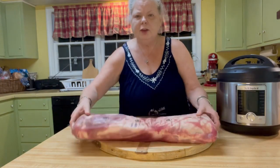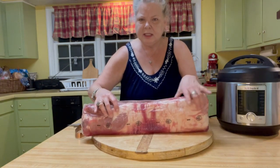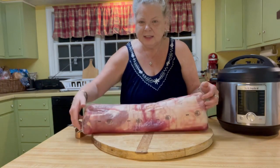When you pick them out, you want to make sure that it doesn't have a lot of fat cap on the back of it, because most of that you're going to cut off anyway, so you don't want to waste your money on fat. Dig through them and find the one that has the thinnest fat on it.